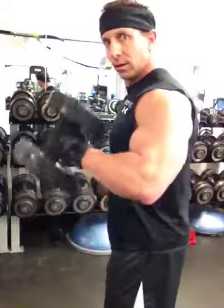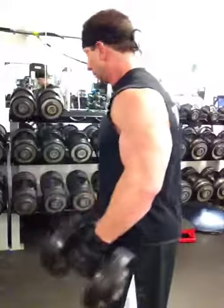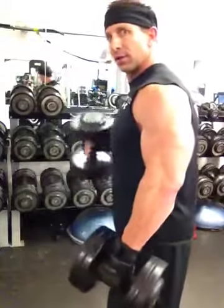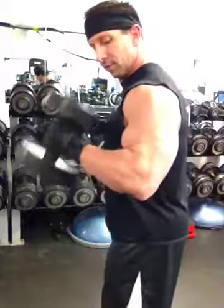Keep your elbows back as much as you can. Keep your knees soft. Shoulders back, but lean forward a little bit at the waist. That way when you come down all the way you can get a full extension on your bicep.